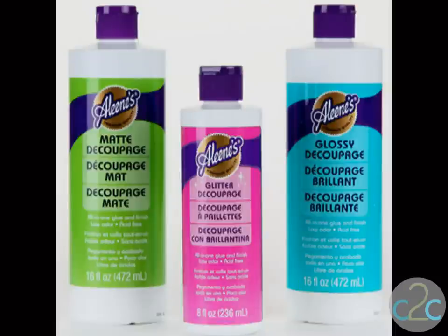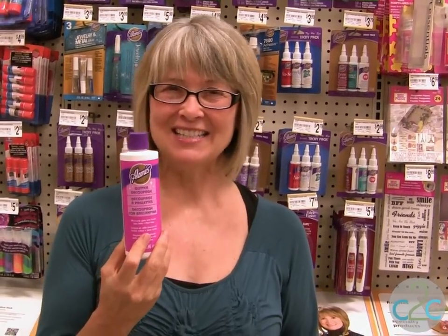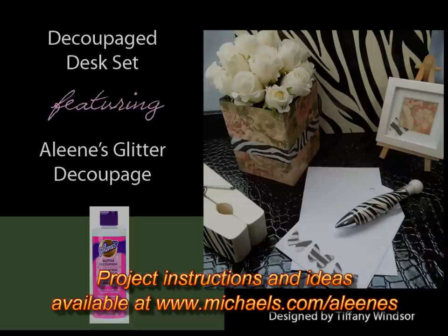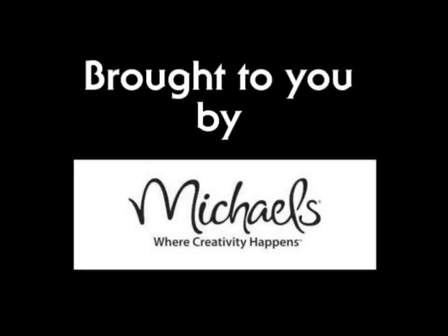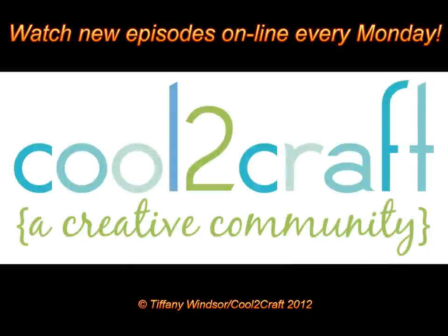Decoupage is so easy with the Aleene's all-in-one glue and finish. The Aleene's matte, gloss, and glitter decoupage is available at Michael's — it's terrifically tacky and creatively cool. I'll see you next time.